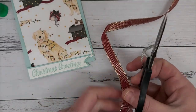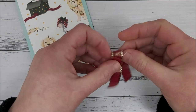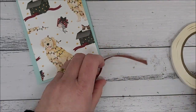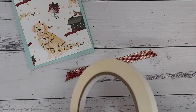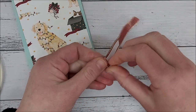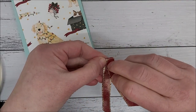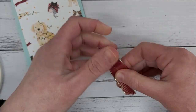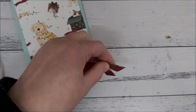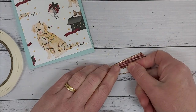Trim a piece of your ribbon — you'll need a piece long enough to fold over and glue together. Using your Tear and Tape, place the adhesive into the center, folding it over just slightly on an angle. Trim the ribbon to neaten up any frayed edges, then turn it over and add some more Tear and Tape to the back.